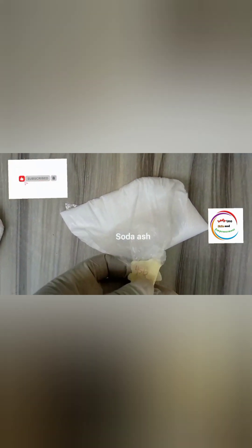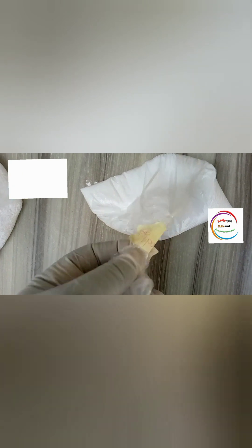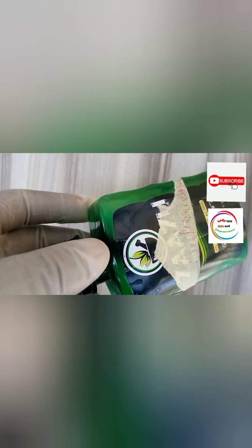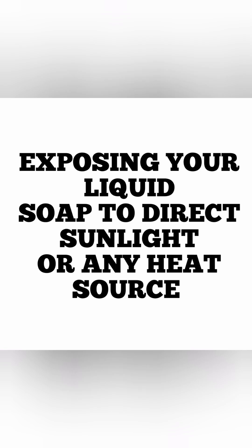Some of them might not be fake, but they are expired — they've overstayed, but the chemical suppliers don't want to throw them away; they want to make their gain. Some of these chemicals have also been exposed to air. When you get to their shop, you see the chemicals inside the sack with the mouth just open free to air. So some of these chemicals have lost their potency and will not be effective when you use them.